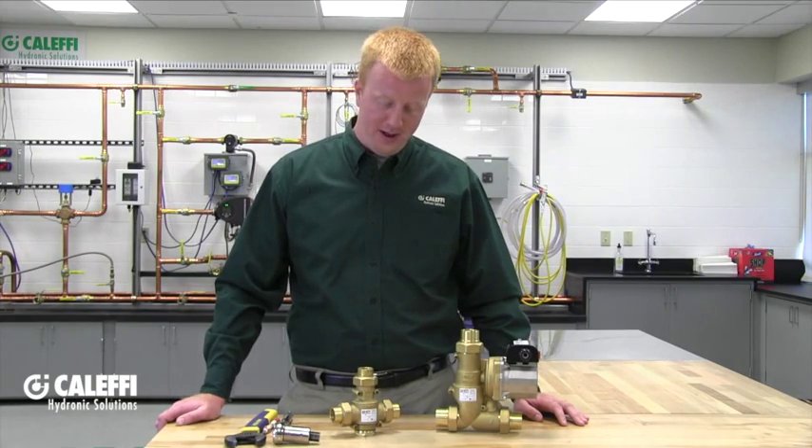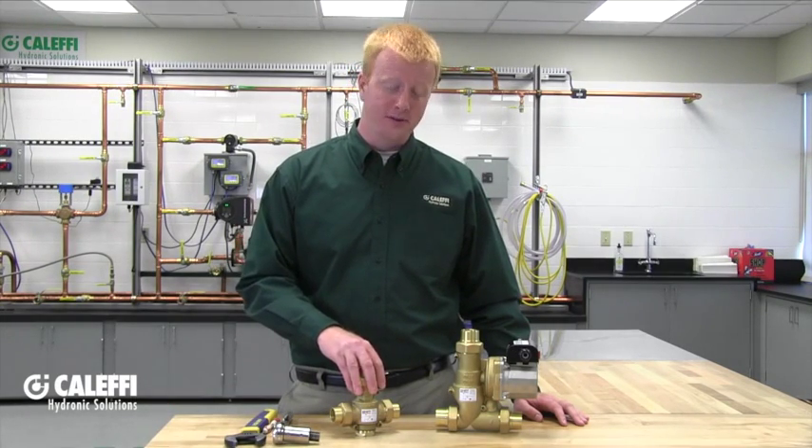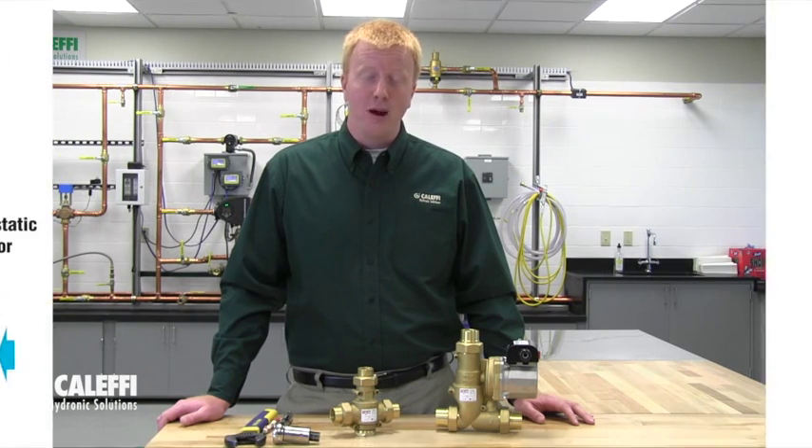At Caleffi we offer our 280 series and 281 series boiler protection valves. The 280 series is just a valve, while the 281 series has a built-in circulator. These boiler protection valves are used on non-condensing boilers to maintain a minimum return water temperature, reducing the risk of condensation. Condensation can ruin boilers and create creosote in biomass boilers, causing pretty big problems.